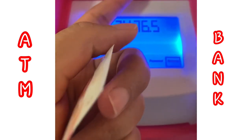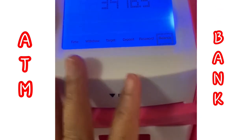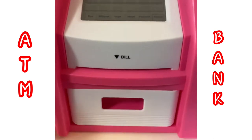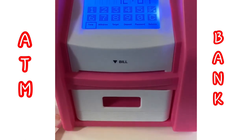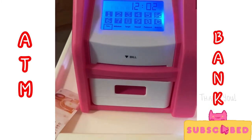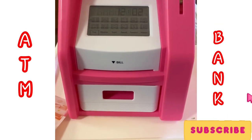When you withdraw money, the lights flash — actually they just turn on. The backlight is a bright blue, and there are LED lights, so you can actually play with it in the dark. The screen is very bright. That's my review of the ATM bank toy — I hope you liked this video! Give it a like, follow on Instagram, leave a comment, and thank you for watching!